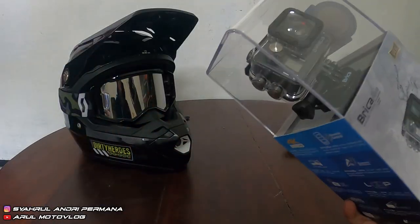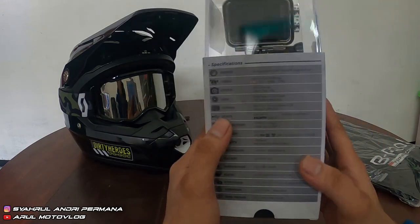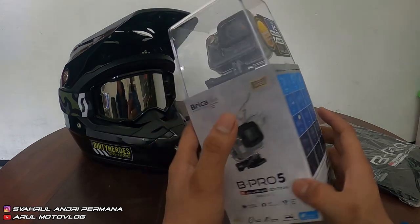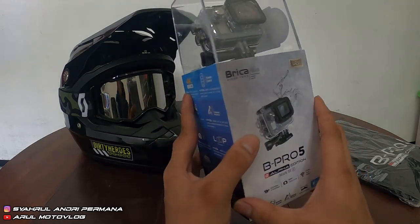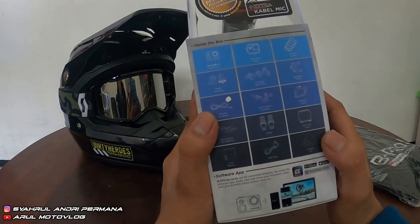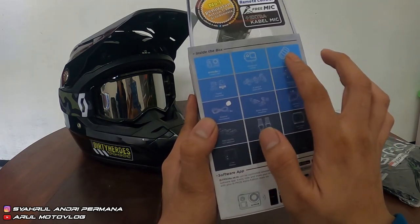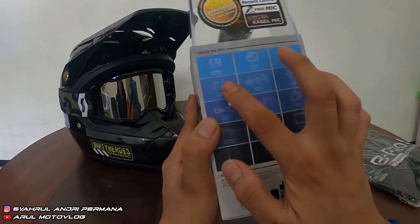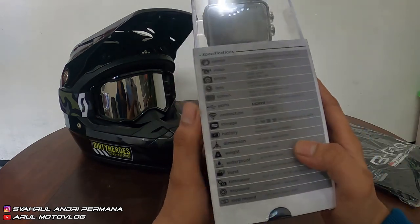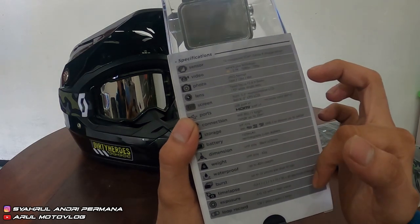Kita buka dan lihat desain box-nya. Kalau untuk desain box-nya sama kayak action cam pada umumnya. Di dosnya ada keterangan — ini 'inside the box', jadi aksesoris yang ada dalam box, lumayan banyak. Terus kalau yang di belakangnya ada spesifikasi singkatnya.